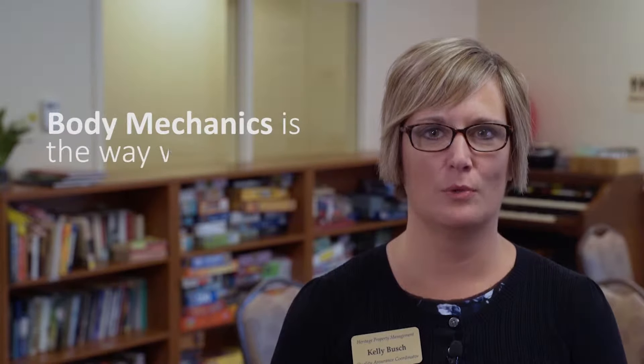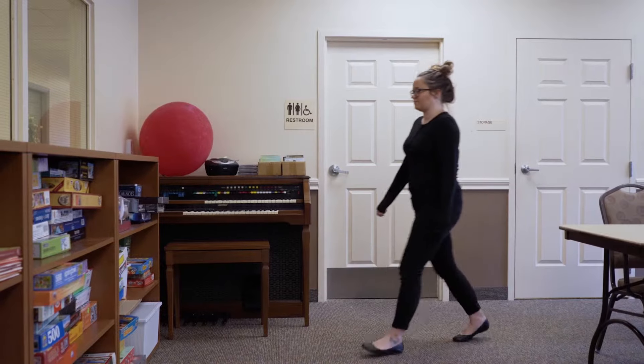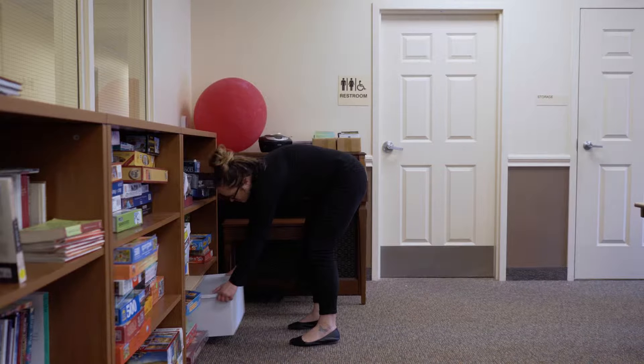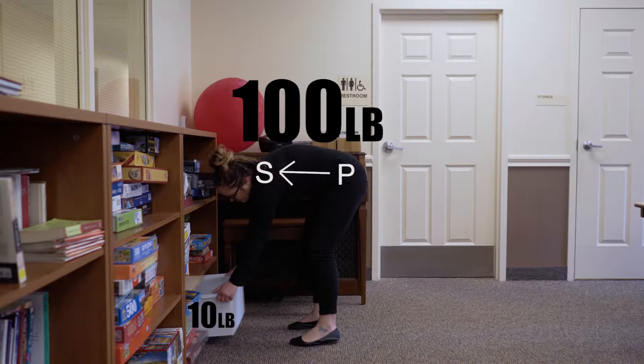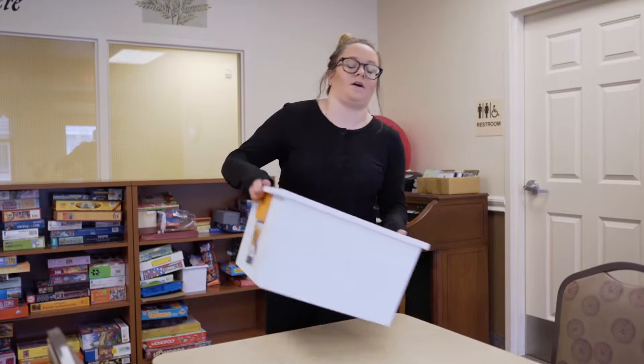You must first understand body mechanics — the way in which we position our bodies during tasks. If you bend at the waist or slouch while lifting, it takes much more force to lift the same object. When your shoulders are positioned in front of your pelvis, it puts a tremendous strain on your back. Lifting a 10-pound object improperly puts 100 pounds of pressure on your lower back. With years of improper lifting practices, wear and tear on your back can turn into chronic pain.